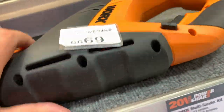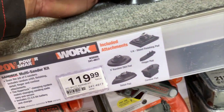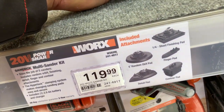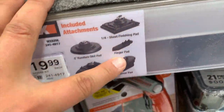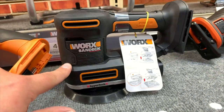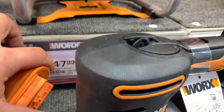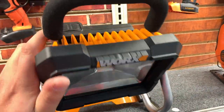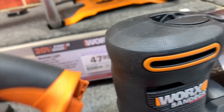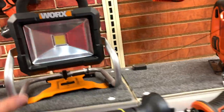$70 for their compact circular saw. $119 for a multi-sander — I guess you could put different heads on the sander and just have one motor unit. $40 to $48 for the work light, 1500 lumens.